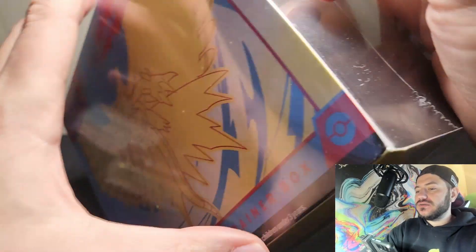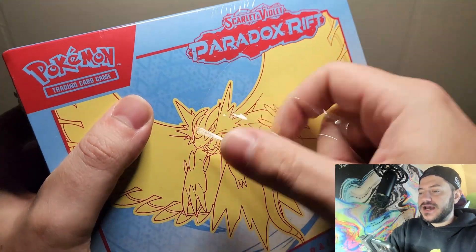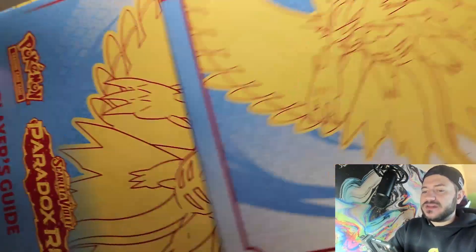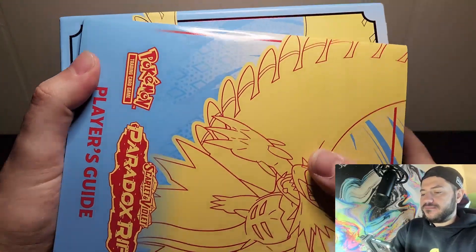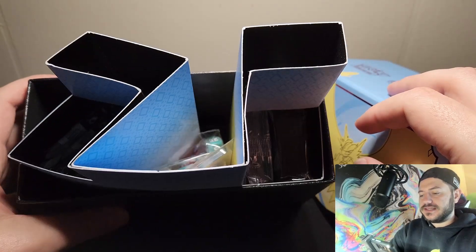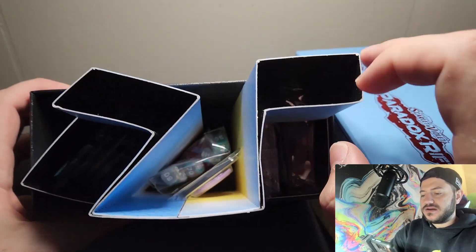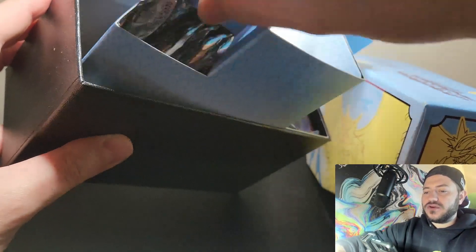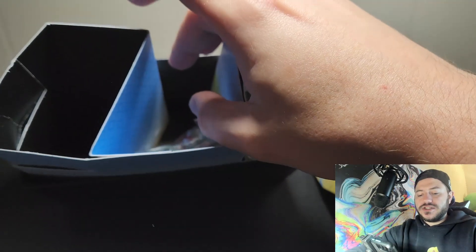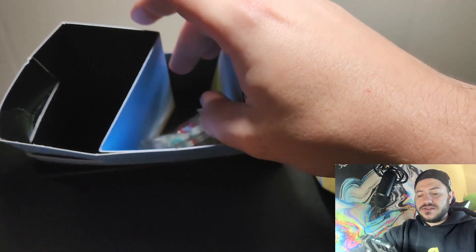First up is a Pokémon Elite Trainer Box. Unlike what you're used to on the channel, there's no checklist with this so I'm going in about as blind as you can get. We have our player's guide book in case you want to learn how to play, and when you open it up you can see all these cool design things. We're going to get to the money though - I'll pull up prices in the top left corner if we hit anything valuable.